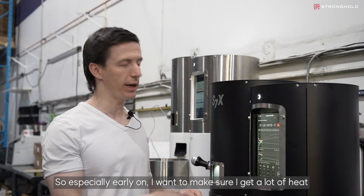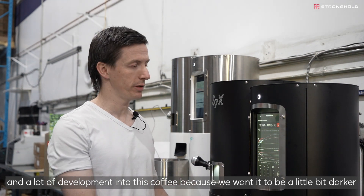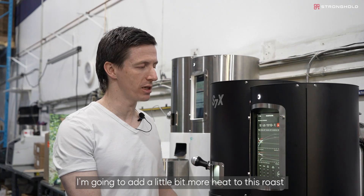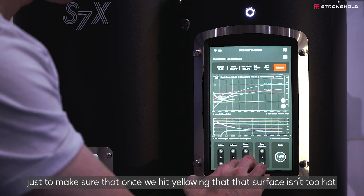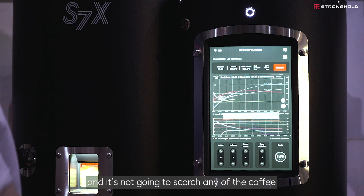Especially early on, I want to make sure I get a lot of heat and development into this coffee because we want it to be a little bit darker. Once we get out of green into yellowing, I'm going to add a little bit more heat to this roast. Our drum surface temperature is above 500 right now, which is pretty hot. We'll move it down just a little bit to make sure that once we hit yellowing, that surface isn't too hot and won't scorch any of the coffee.